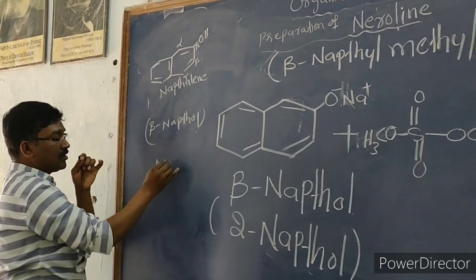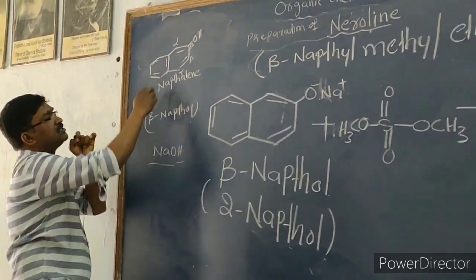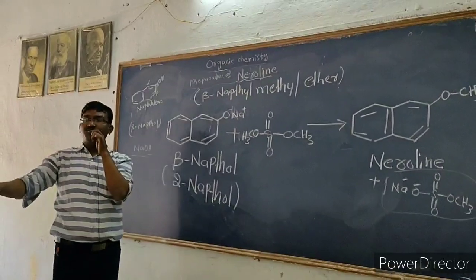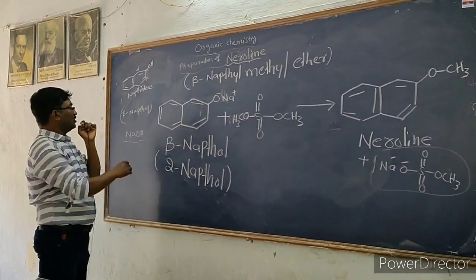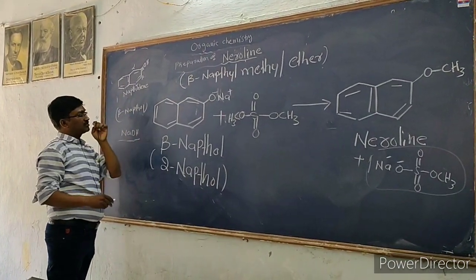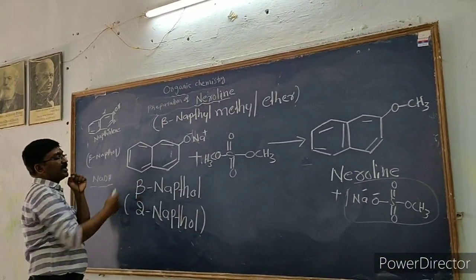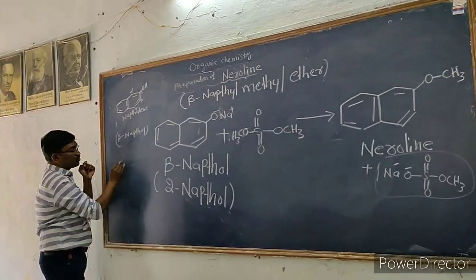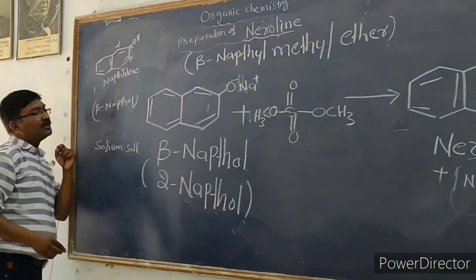The second reagent is NaOH. We know that beta-naphthol is a weak acid — phenols in general are weak acids. So when we add NaOH solution to beta-naphthol, it dissolves and forms a salt: the sodium salt of beta-naphthol. This sodium salt is present in the solution.